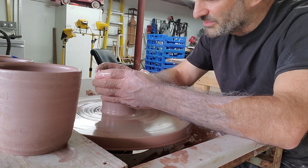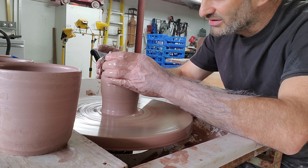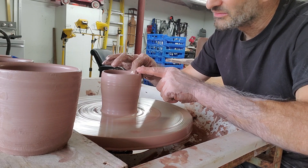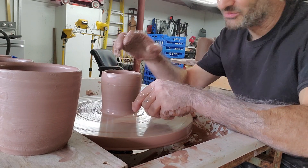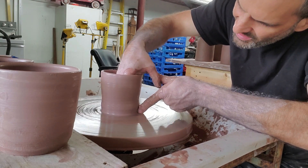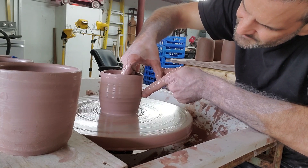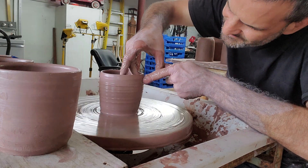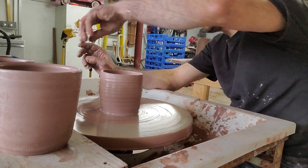I'm noticing that my clay gets saturated faster because it has that much more time on the wheel — I'm piddling with it more. So I need to figure out a way to not piddle so much, because my clay usually isn't this saturated.